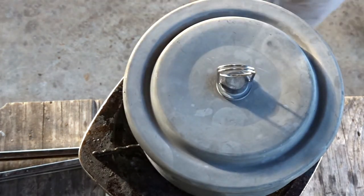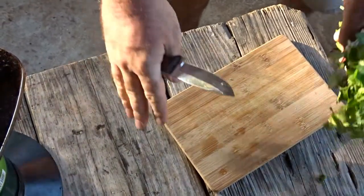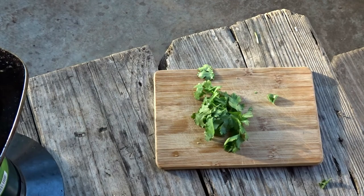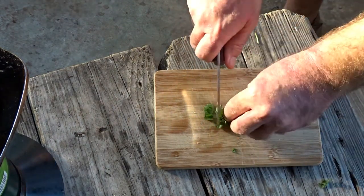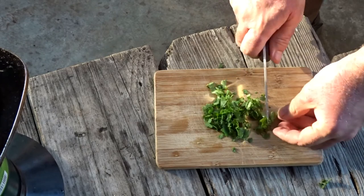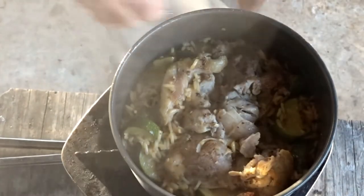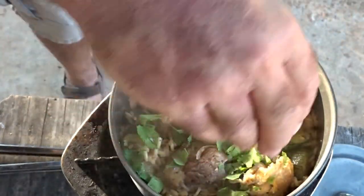Come on over here with me to the cutting board. We just need a little bit of cilantro on top — put whatever you want. How much cilantro do you want? If you don't want any, don't put it on there. You can put parsley on there — put whatever you want, it's your chicken and rice. I like cilantro so I'm gonna put it on. Woohoo, that's what I'm talking about — cilantro on the pot!